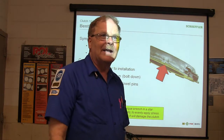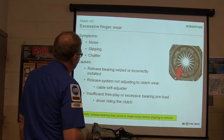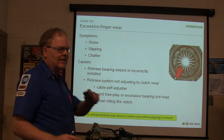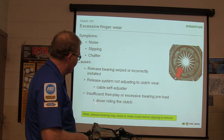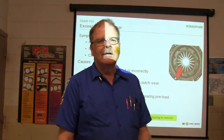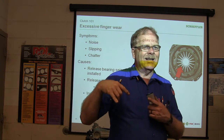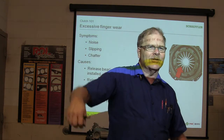You could buy a clutch kit back then for $29. Now it's like $150 to $400 depending on where you're at. Noise, slipping, chatter — see the worn fingers? Release bearing seized. Release system not adjusting to clutch wear. Some of these clutches had a self-adjusting thing under the dash. Insufficient free play, insufficient or excessive bearing preload. Driver riding the clutch — see how they're putting their foot on the clutch riding down the road? Eddie had this guy whose gear selector wouldn't go into third and fourth, and the guy was driving down the road just laying his hand on the gear shifter until he wore out the fork.